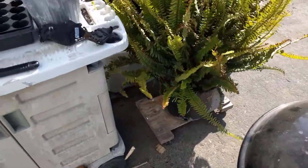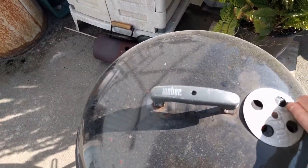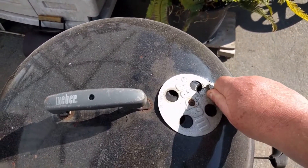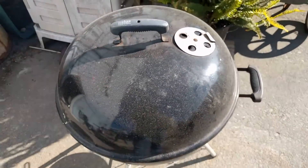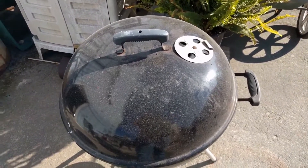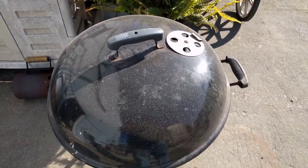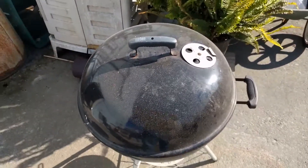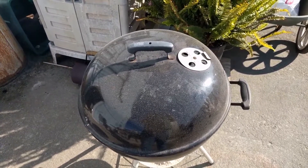So now I'm going to put the lid on it. There we go. Set the vent. So now I'm going to go ahead and put this on a timer for about 12 minutes and then come back and check on it. The secret is don't keep taking the lid off — let it cook in there. I'll be back with you after 12.